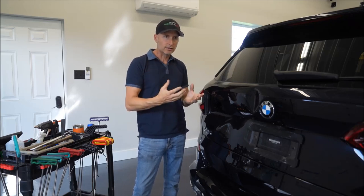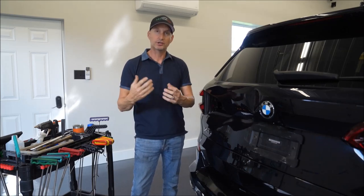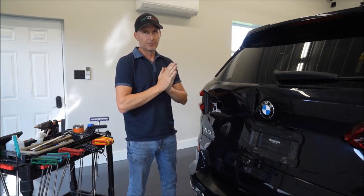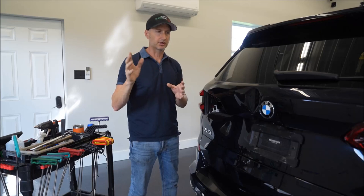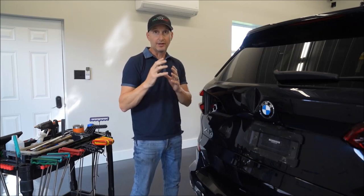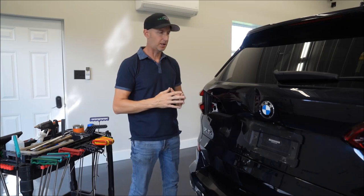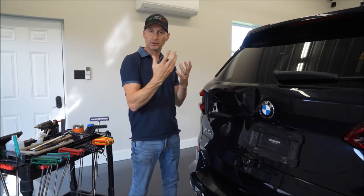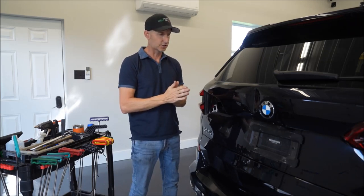That's something to take into consideration when taking on jobs — if it's worth the time and effort and what you're getting compensated for. Take this car for instance: the customer doesn't want to go through insurance, their deductible is pretty high, and they don't want to go to a body shop because it'll cost a lot more. So they want me to do the panel, and I'm actually going to do it a lot cheaper than their insurance deductible.